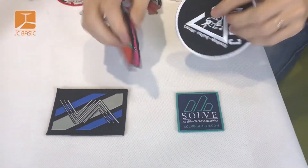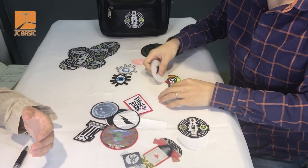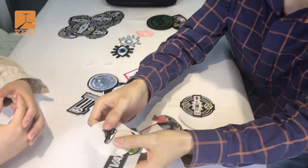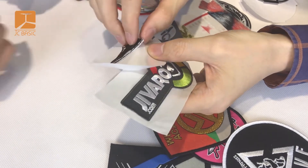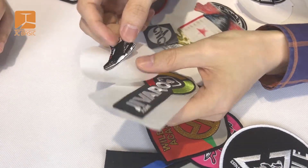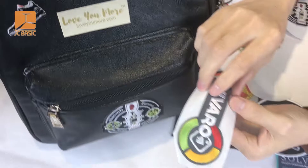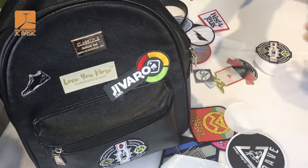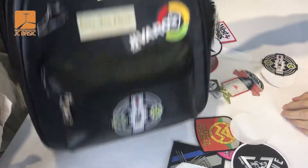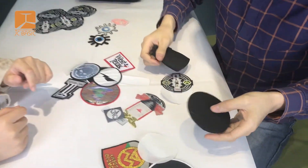Now we will introduce this one — this is a stick backing embroidery patch, not a woven patch. You can stick it anywhere, like here. And this is also an embroidery patch with stick backing — you can stick it anywhere.